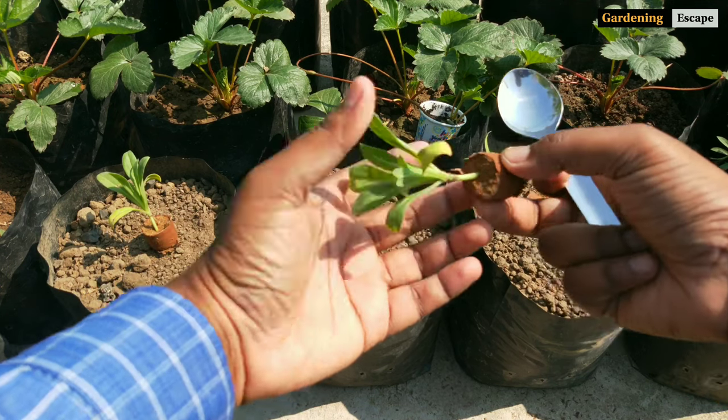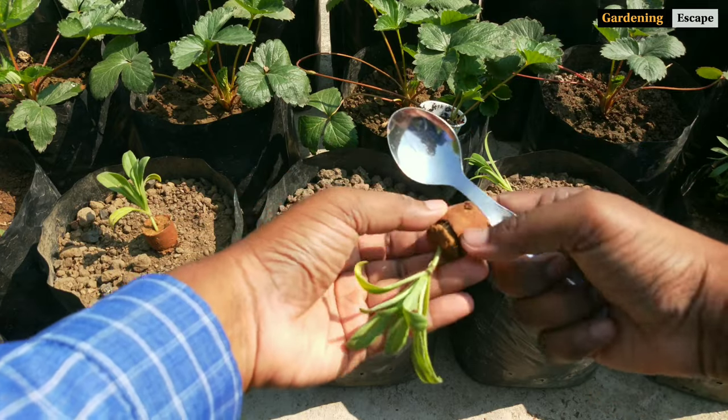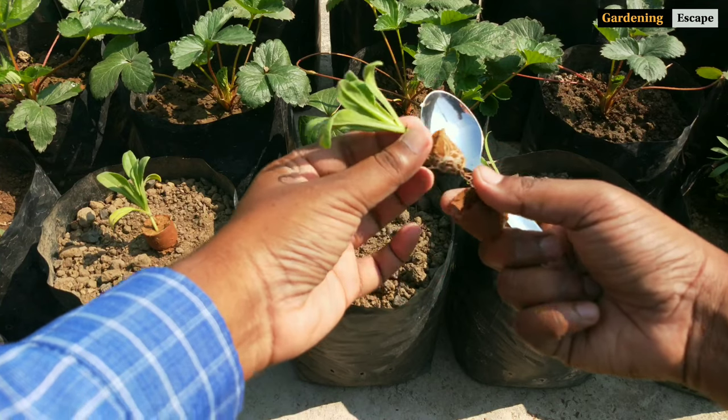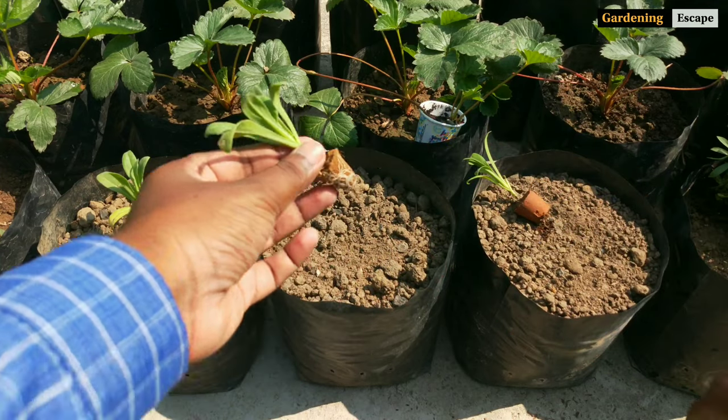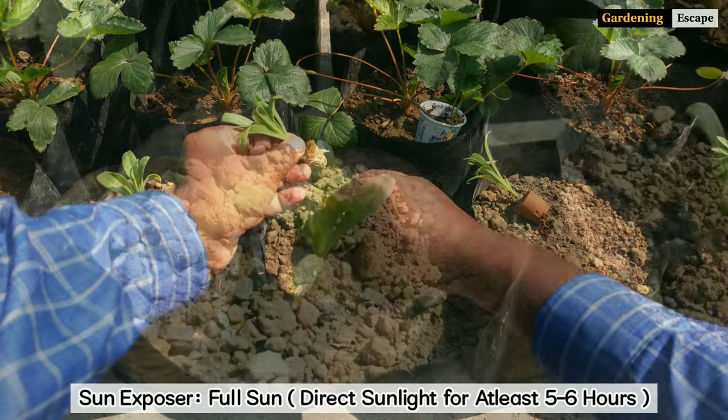I use a spoon to remove the root ball from the thumb pot — just hold it upside down and tap 2 to 3 times and it will come off easily. After planting, soak the media with ample water. Place them in full sun where they will get at least 5 to 6 hours of direct sunlight.